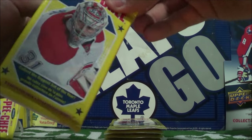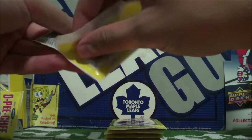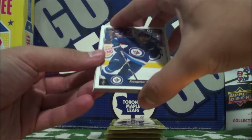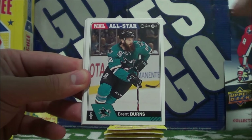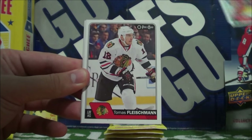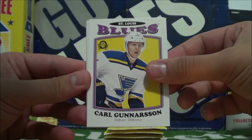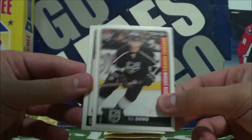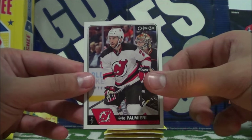Five packs to go. Let's get the Ace of Spades if it's still possible to pull one of those cards. Alexander Burmistrov, NHL All-Star Brett Burns, Jonas Hiller, Thomas Fleischmann, Carl Gunnarsson Retro card, Nick Daoud, Marquee Rookies, Blake Comeau, and Kyle Palmieri.